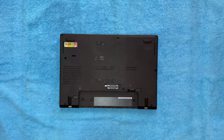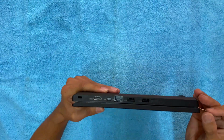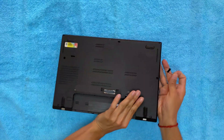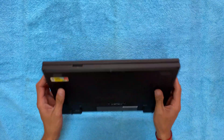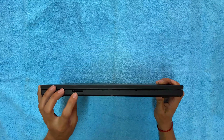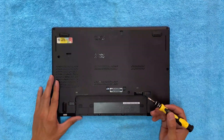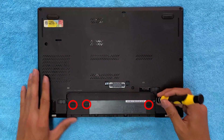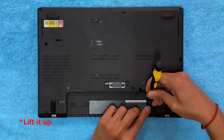To remove the back cover, first of all you need to remove the SIM tray. Use a SIM ejector tool and remove the SIM tray. Check if the laptop has a memory card inside it — here as you can see, there is no memory card in the memory tray. Now use a flat screwdriver and remove these three rubber buttons. Insert the screwdriver under the rubber button and then push it up.